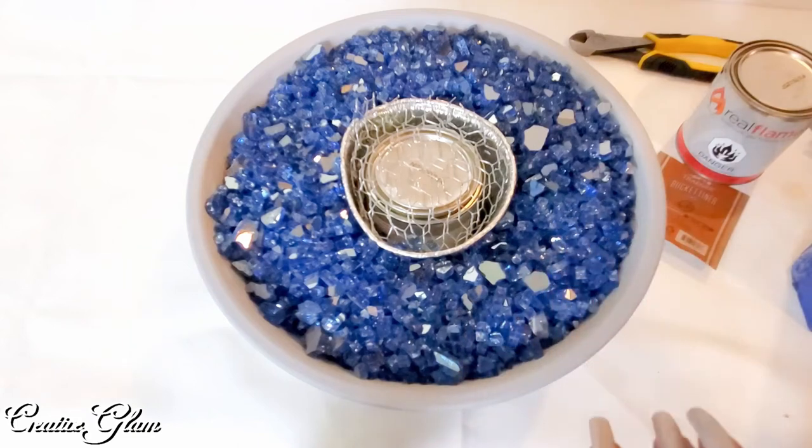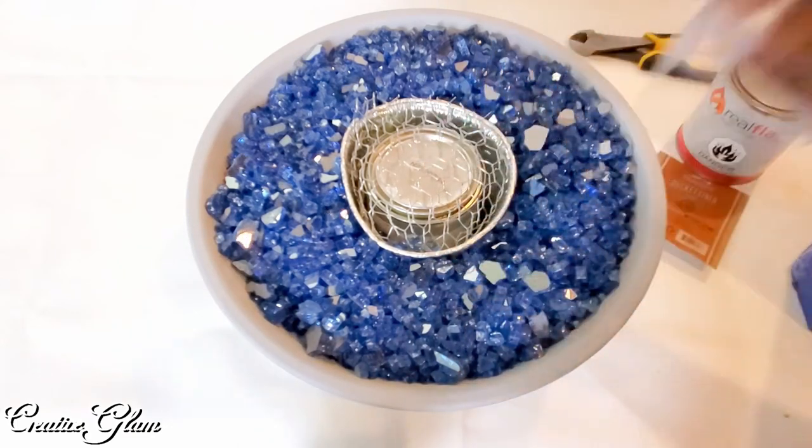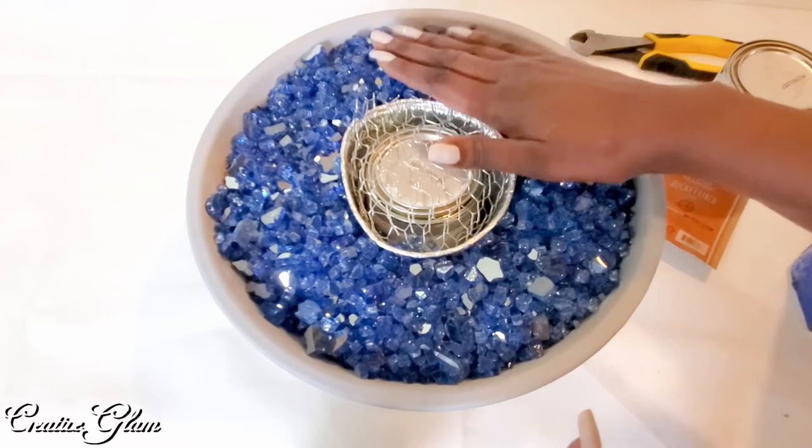I'm going to move the chicken wire out of the way just a little bit to take the canister lid off. I love the blue — I love the blue.